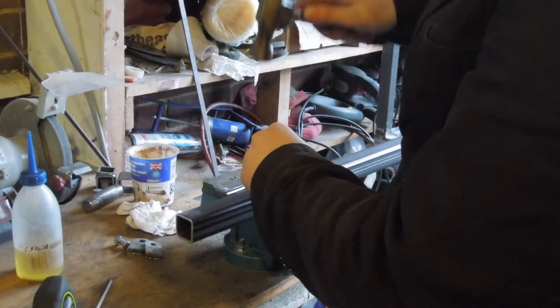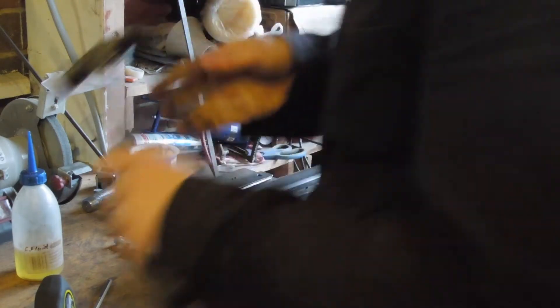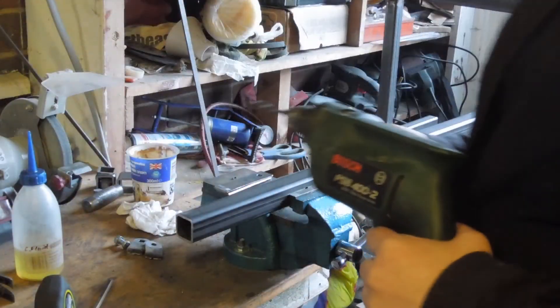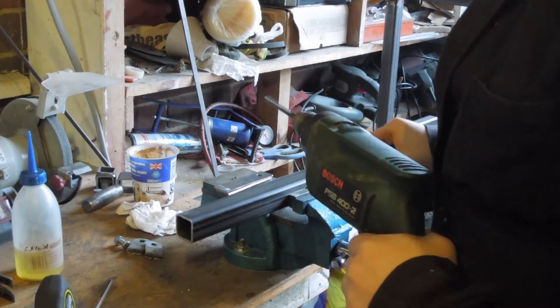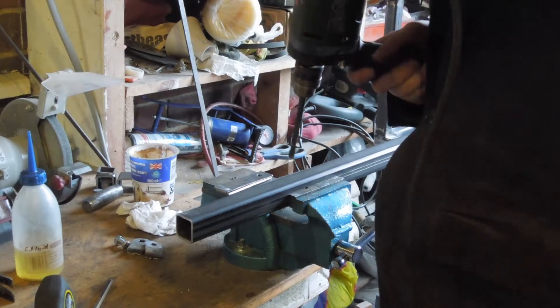A lack of attention resulted in me welding the upright beam on the wrong way, so the hole was in the completely wrong place. I needed to drill it again using a hand drill. This hand drill has only one speed though, and that's too fast, so it's always a struggle to make it through most things.